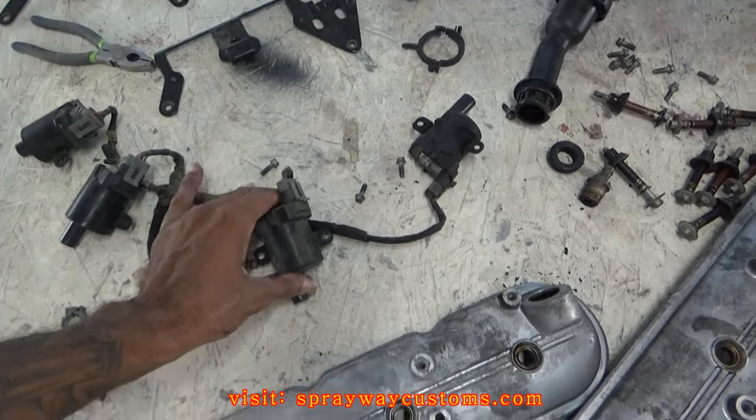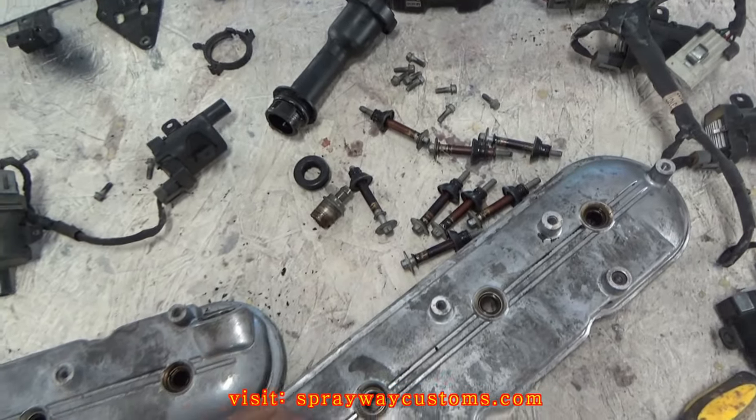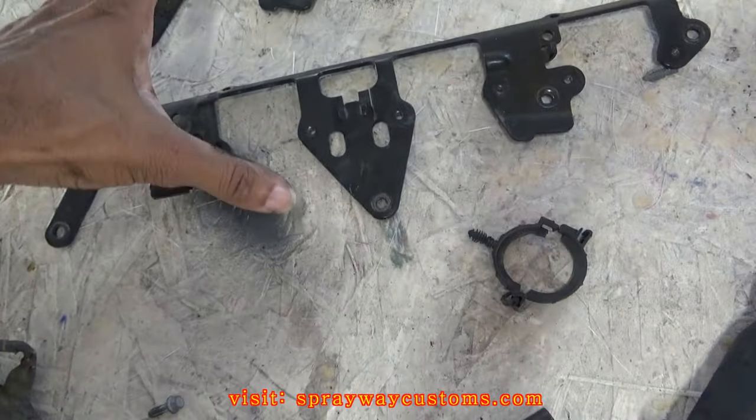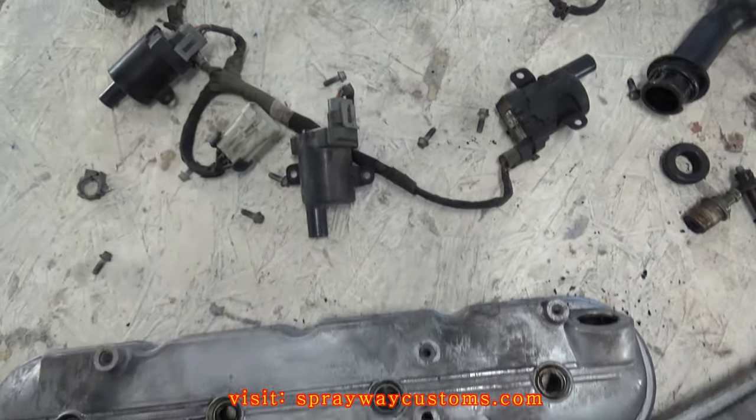I got everything taken apart. I got my ignition cords off, all the bolts. Now it's time to clean up everything. I think I'm just going to paint the brackets red and the valve covers red, and leave this black and just clean it up.